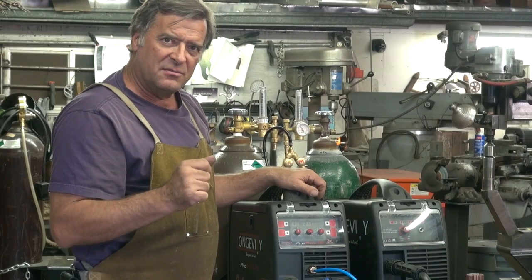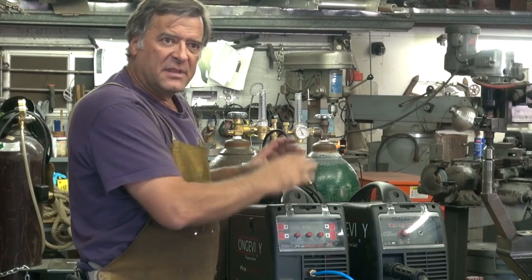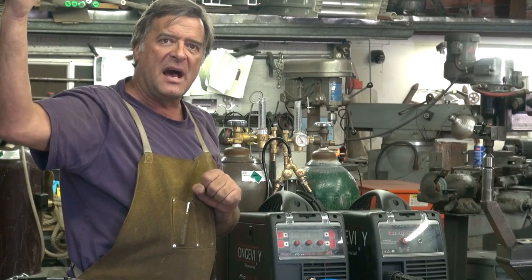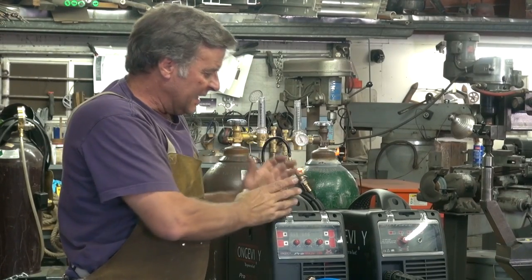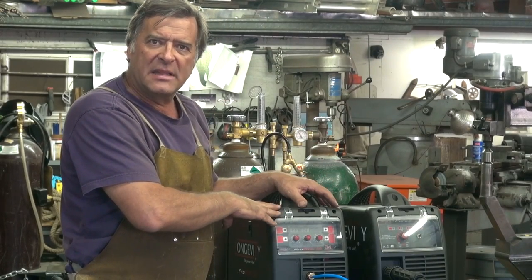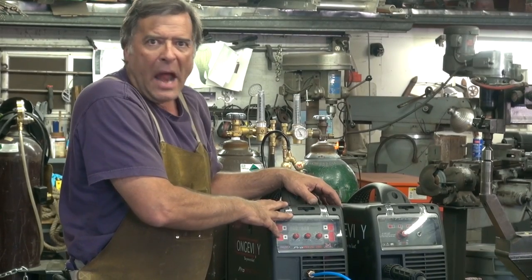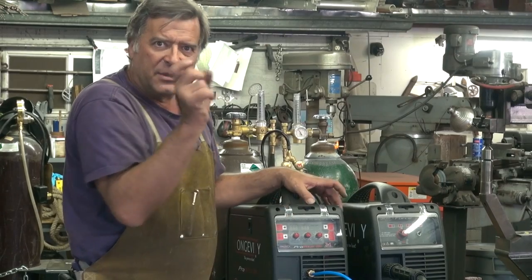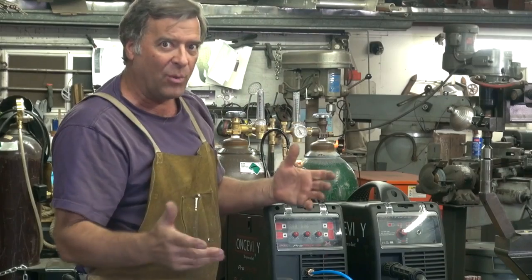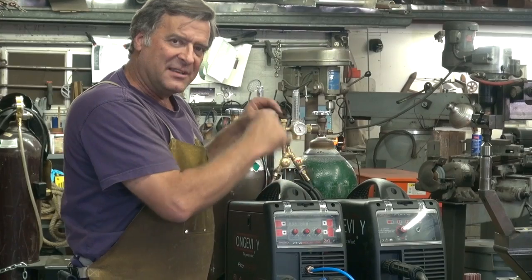That does not mean the machine will only run for three minutes at a time — it will run much longer than that. Especially if you're not maxed out on your amperage, the duty cycle basically goes up. You get a longer period of time that you can run. I was just running at about 80 to 90 amps — I can weld with this machine for probably an hour before it shuts itself off. That gives you an idea what duty cycle means to this machine.